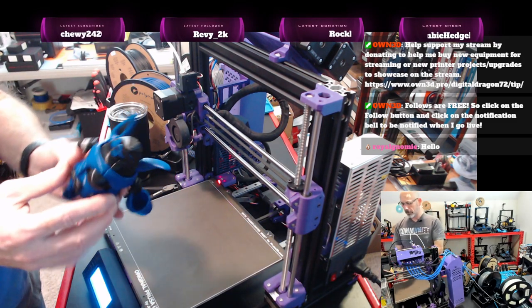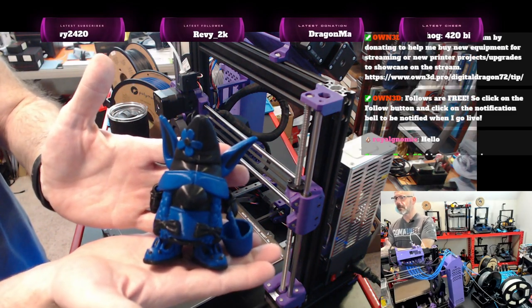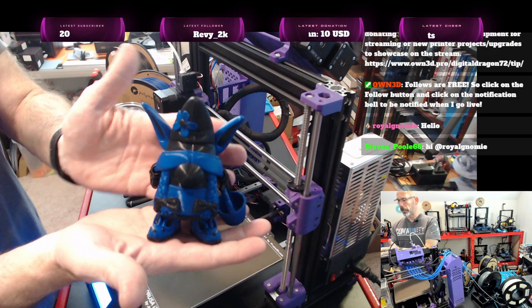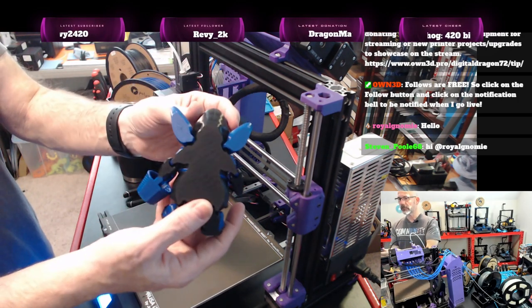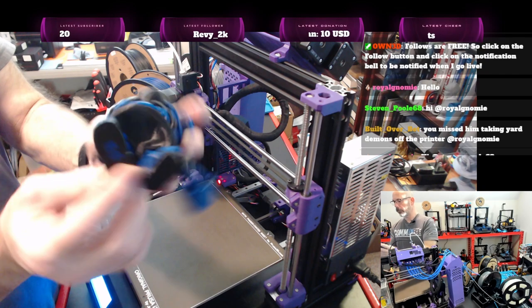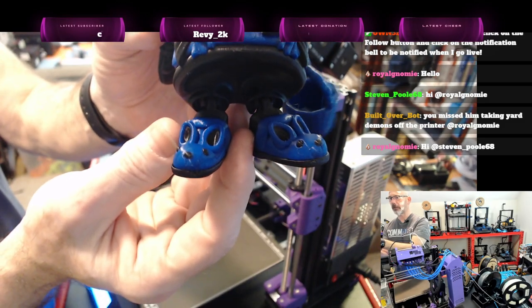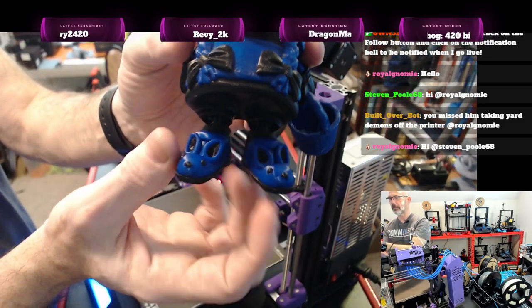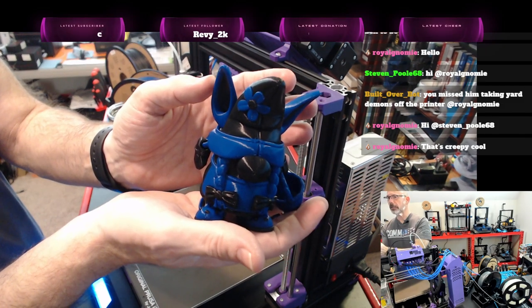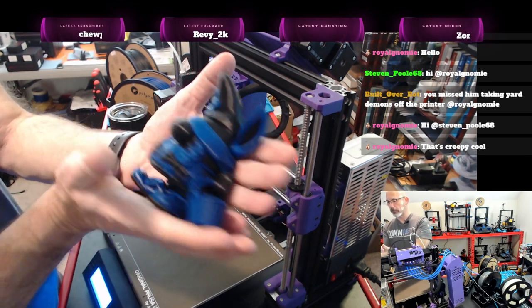I popped this off the build plate as I started the stream. Black and blue is probably not the best colors for Easter, but these turned out amazing — standard Prusa quality. We even have the FF logo on the feet and the little bunnies came out awesome. What was really creepy was watching the ears print — I think it was the angle they were printing at, it just looked really wonky and weird.